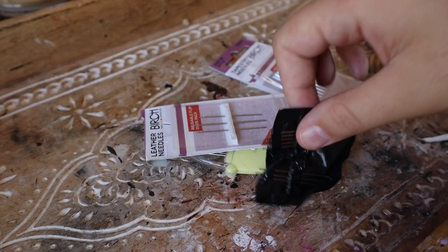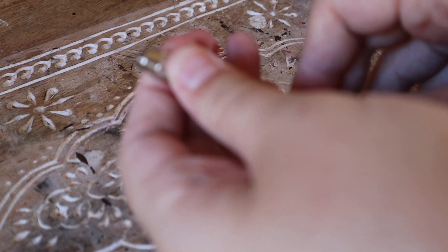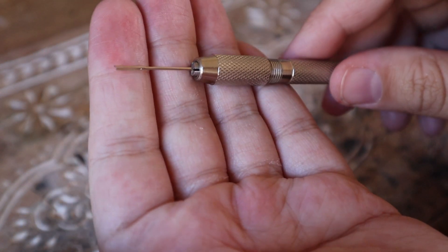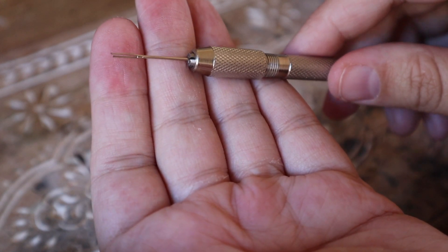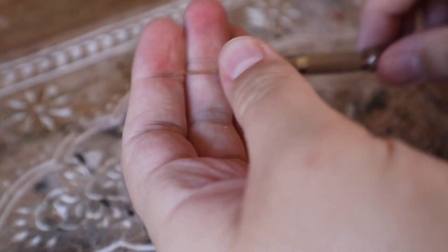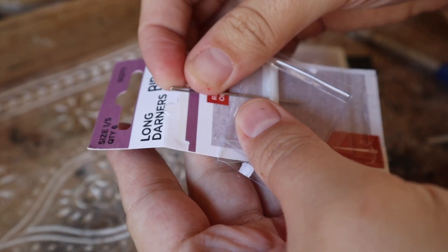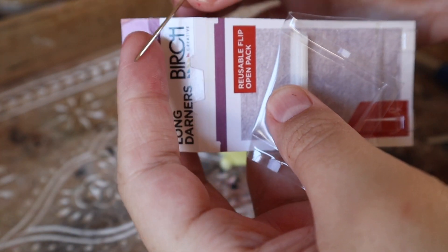If you decide to try doll hair re-rooting, you're going to need a re-rooting tool. What no one tells you when you buy these on Etsy is that they're literally just hand drill pieces — a hand drill with an adjustable head that you put your needle into. You can pick these up at your local hardware store much cheaper than on Etsy, and you can cut your own needles from a longer-eyed sewing needle.